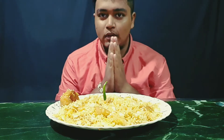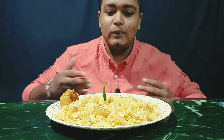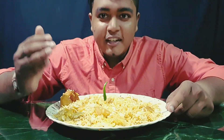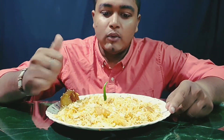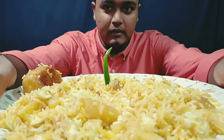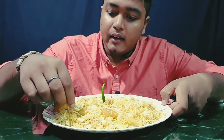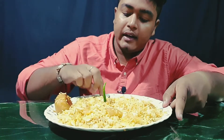Hello everyone, welcome to my channel and welcome to our channel for the show. This is a sour cream of paprika, and it is a salt. Here is salad.